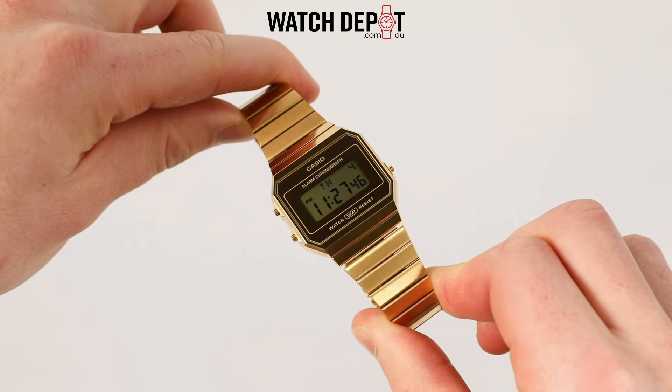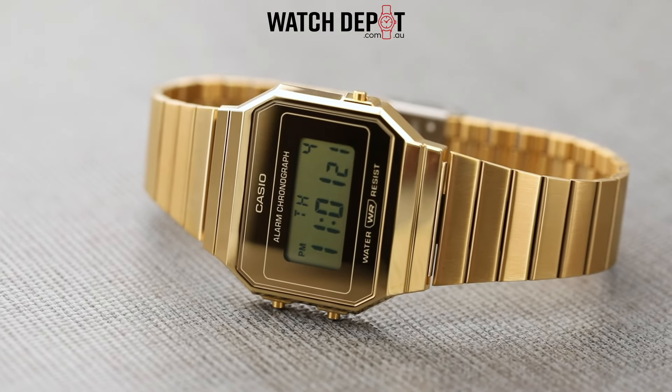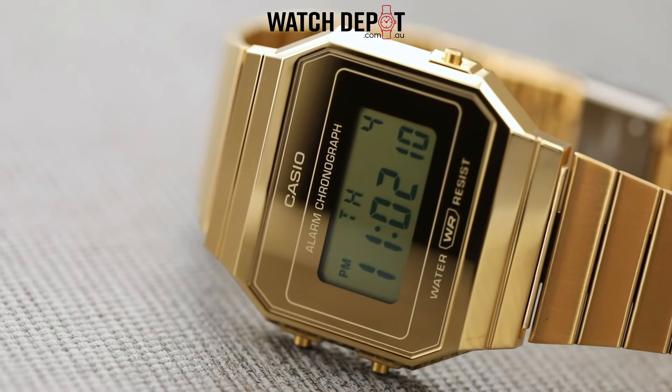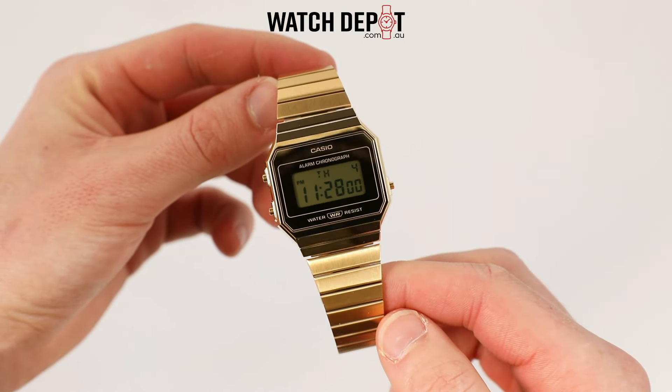They're very popular for good reason — they're reliable, versatile, and of course quite good looking. This model is absolutely no exception. Just look at it — we've got a fully gold tone look going on here.